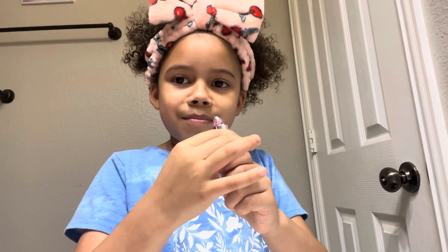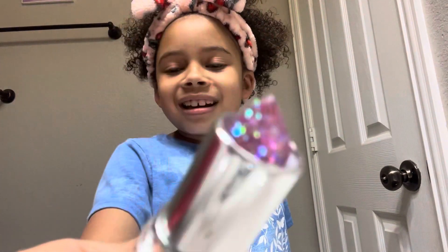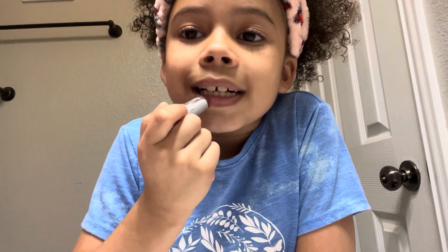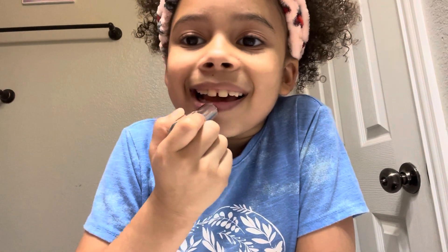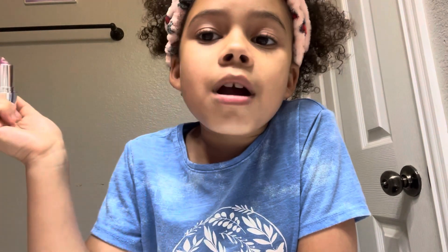And then this is my lip balm I'm going to be using. Look at that glitter, and it's like clear. So let's put it on. Rub, rub, rub!